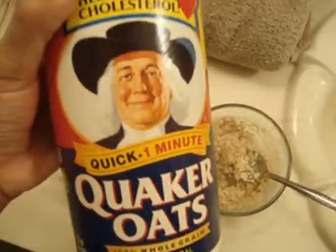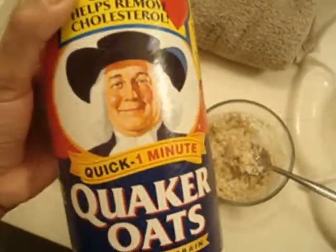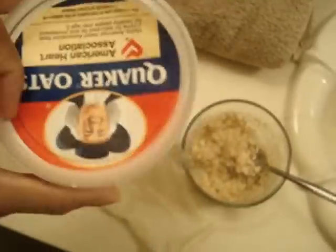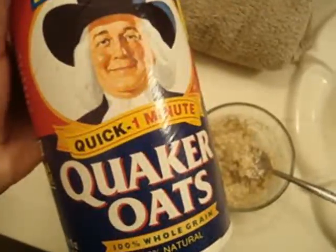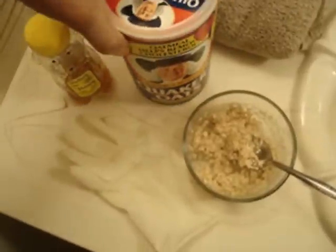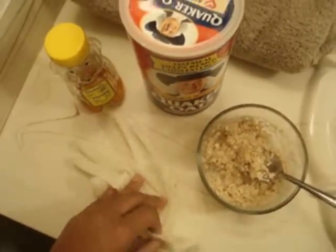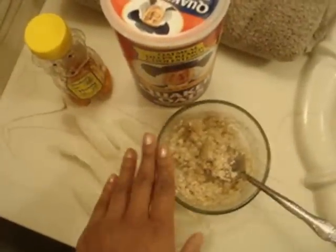Then we have your quick one-minute oats. You can use any kind of oatmeal — it doesn't matter, whatever suits your fancy. If you want, you can even put them in a coffee grinder to make a smaller consistency if you don't like the big chunks on your face. And of course you'll need a glove to apply your facial mask with, and a towel just in case you get a little messy — which I always do. It's always good to have a towel around no matter what you're doing.